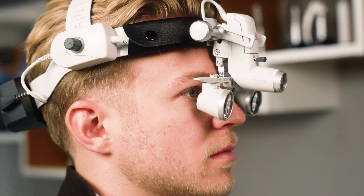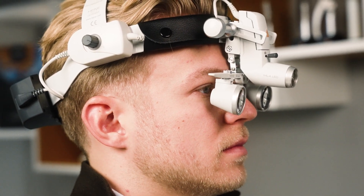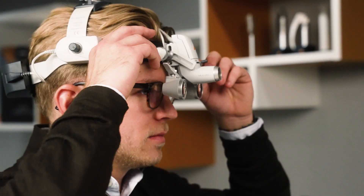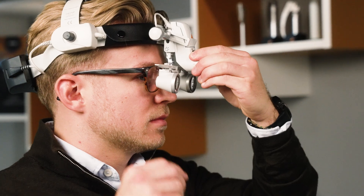Otherwise the parallel alignment of the loops and the light from the beginning can be lost. Make sure your eyelashes do not touch the loops. If you wear glasses, position the loops as close as possible to the lenses without them touching. To finish the setup, tighten the main fixation screw.